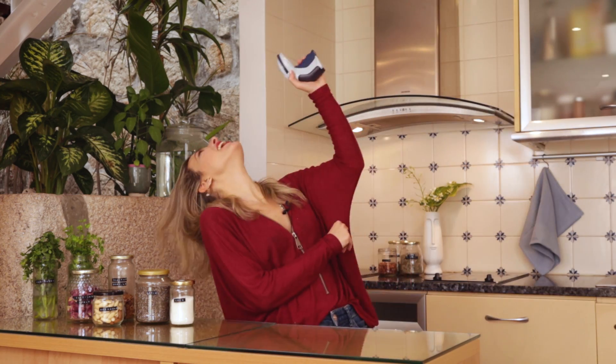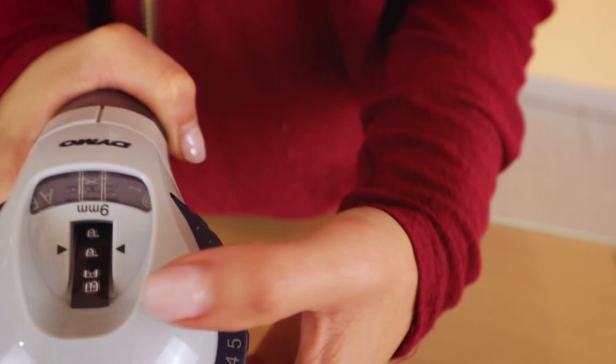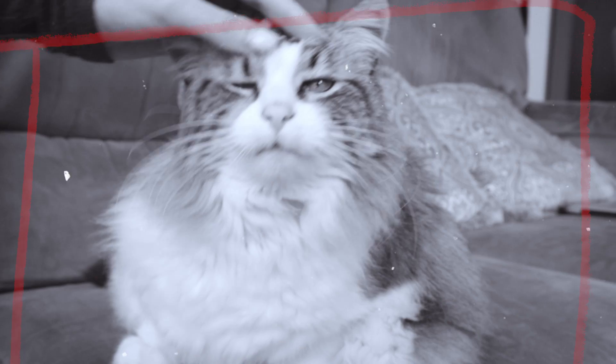To give a new life to my jars, I usually have a secret weapon — it's a labeler, a label machine. I have to warn you, it's kind of addictive; after you buy it, you want to label everything, but it's kind of fun.